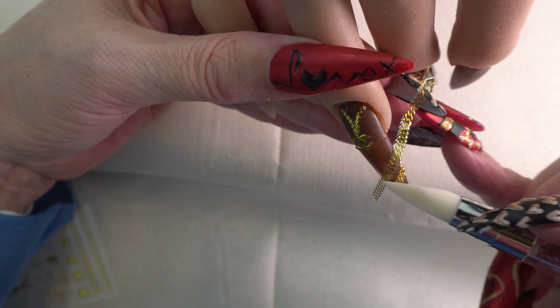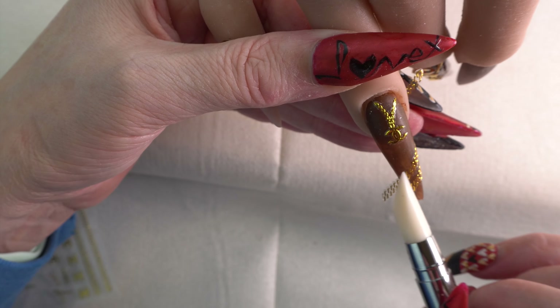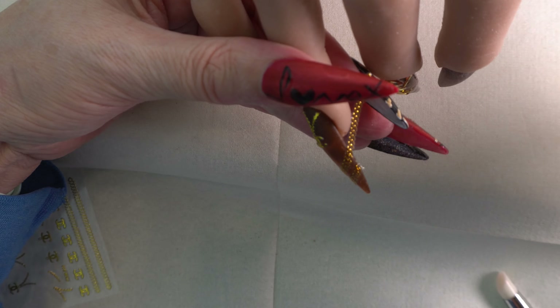I'm just using the chain and going on a diagonal, then trimming them up.